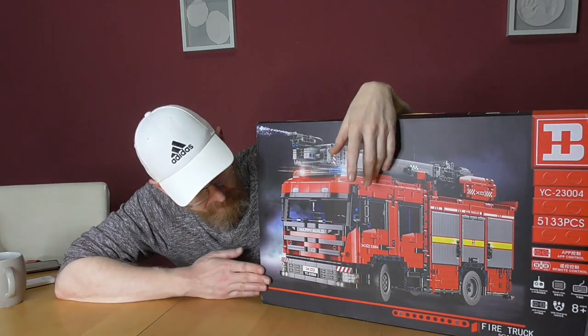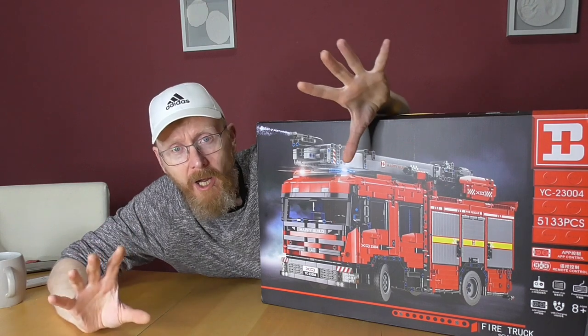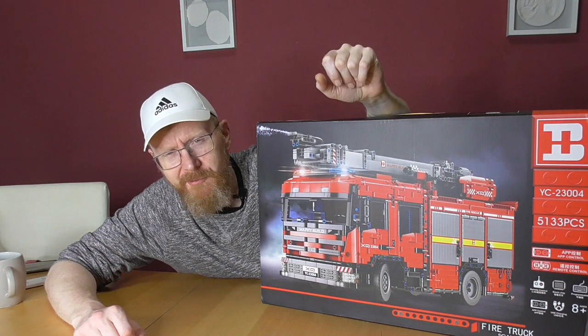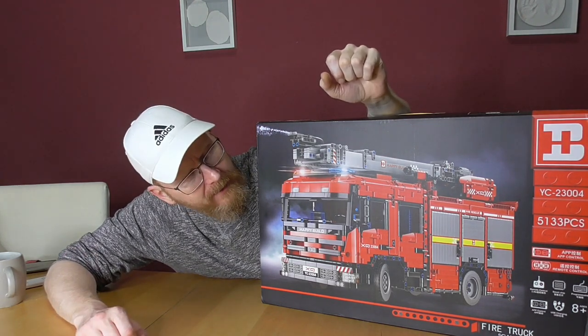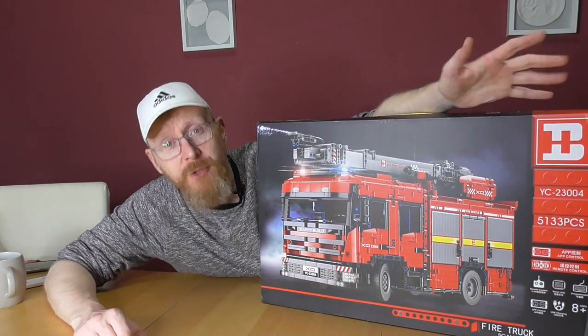So I decided to build something else here. Normally the Death Star would be next, but it crashed yesterday. So we need a few more days for the Death Star. And so we are bringing here something from Xinyu. Happy Build!